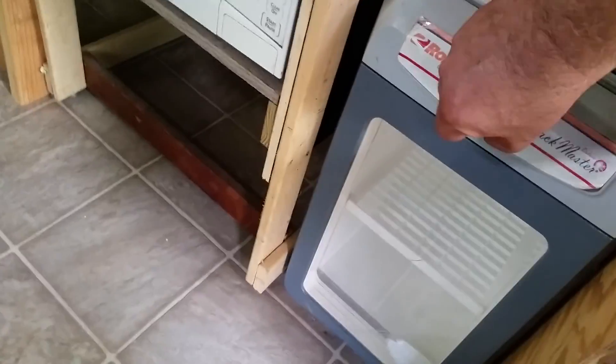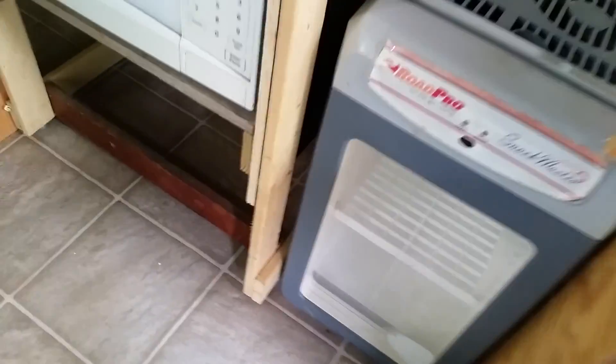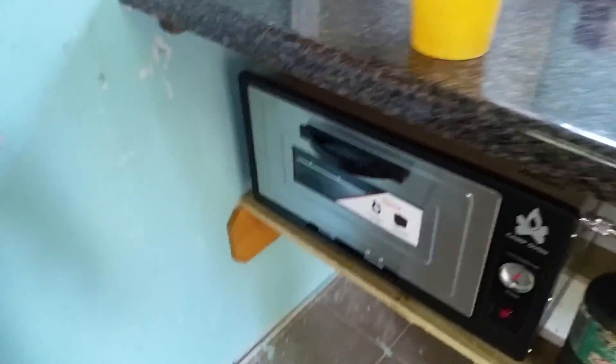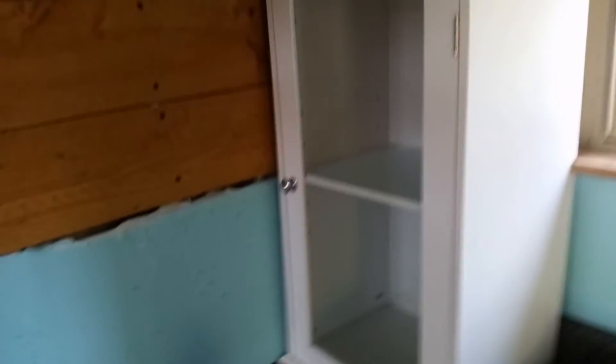For my 12 volt refrigerator — see, I just turn it on, yeah, I get a green light. My little refrigerator for my drinks. There's my microwave, and my oven — propane oven, electric stove. There's my thing for my water.